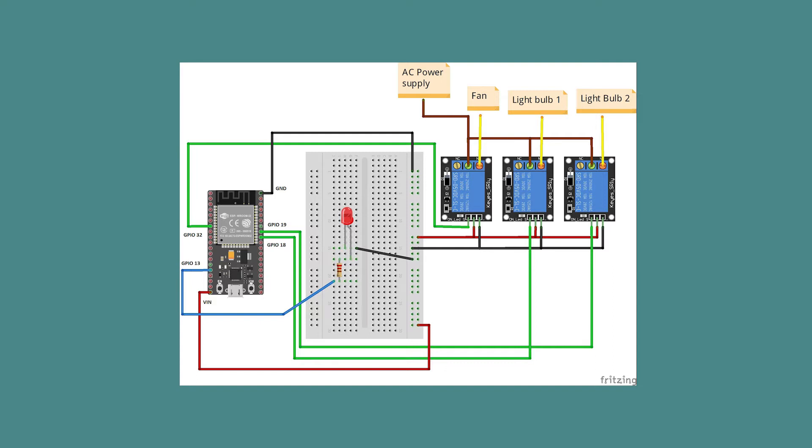I connected my relays to GPIO pins 18, 19, and 32, and my LED to GPIO pin 13.